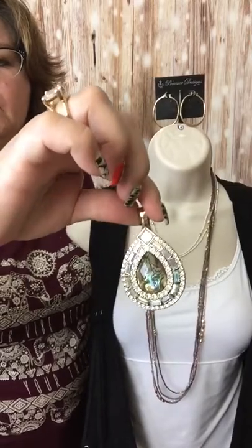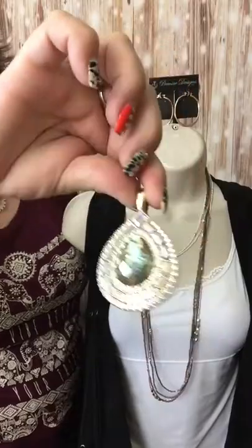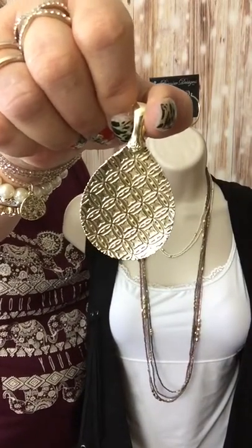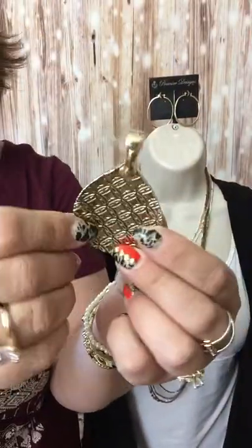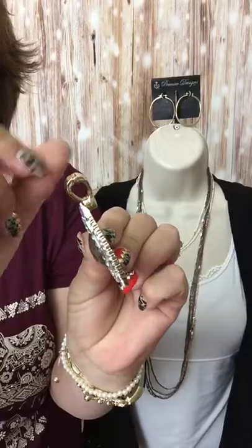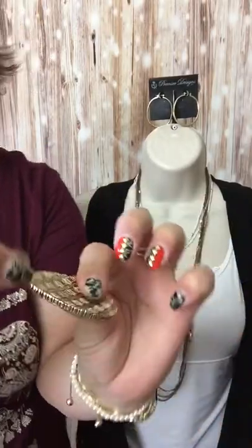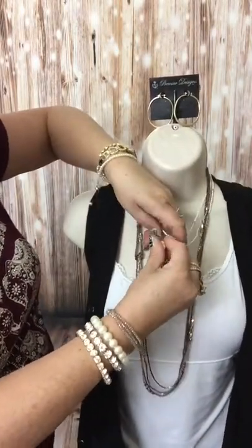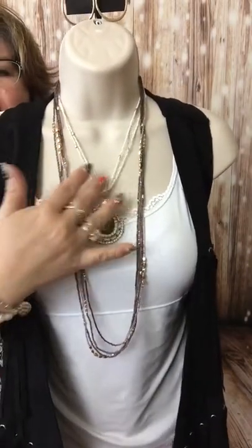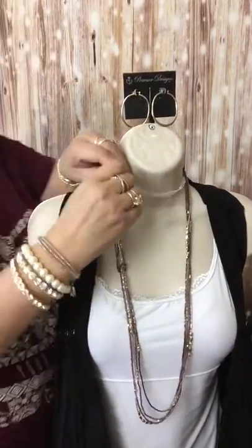Another thing we can do is take one of our magnetic enhancers. This is the Mesmerized reversible enhancer — gorgeous! Blingy on that side and reversible to a gold with an artistic design, antiquing and etching. The fun thing about our magnetic clasps is that they have a nice strong magnet that will clasp onto whatever piece you're trying to hook onto easily — you don't have to slide it on. There's your magnetic enhancer put onto the short strands. It changes up the look so much — we're on about seven, eight, maybe nine different ways to wear this necklace.